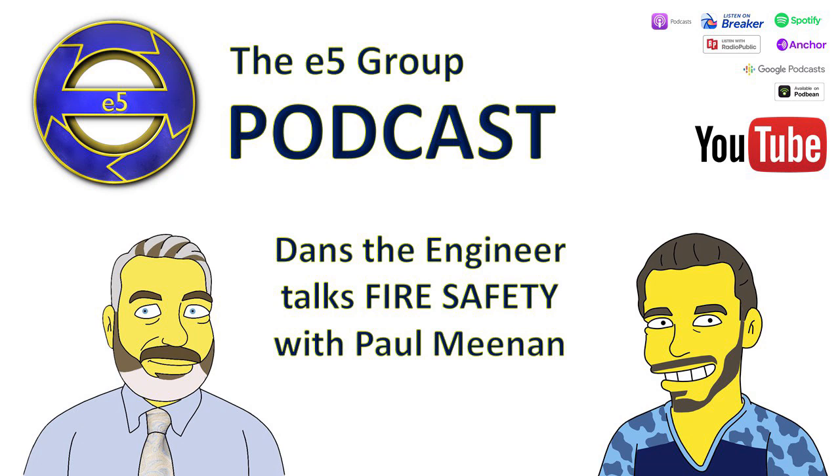I've done a podcast with Paul Meenan and we spoke about fire safety — E5 Group have a podcast, check it out. One thing we brought up was where the line draws between a fire alarm engineer and an electrician. I'm an electrician by trade but I also regard myself as a fire alarm engineer. I like to bridge the gap between fire and electrics.